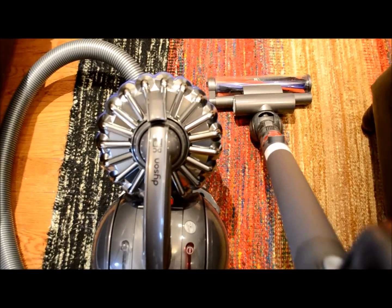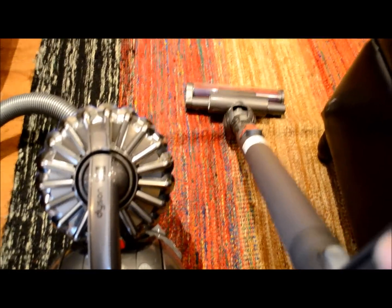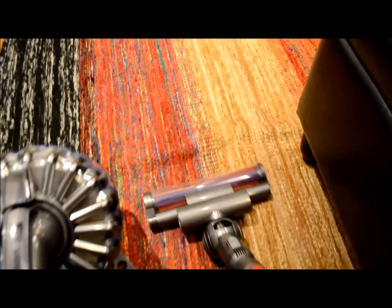And here is the Dyson on carpet — you can see the suction is very, very good.